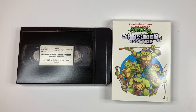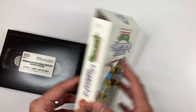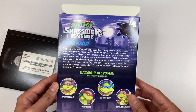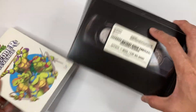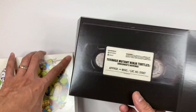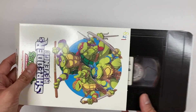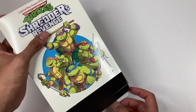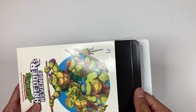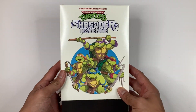Next up, we have these VHS-style boxes that you can store the games in. I've kind of assembled it and folded the flaps. It really tries to mimic VHS-style packaging from back in the day — this is supposed to be the sleeve, this is your VHS or VCR box, and that part mimics the actual VHS tape. You slide that in here, put your video game inside, and then close the flap. That's how you're supposed to store the game.